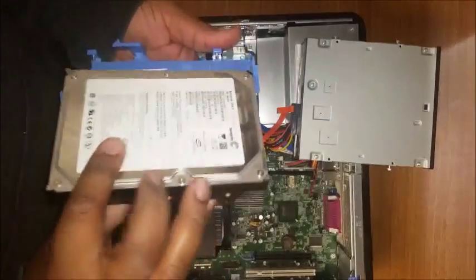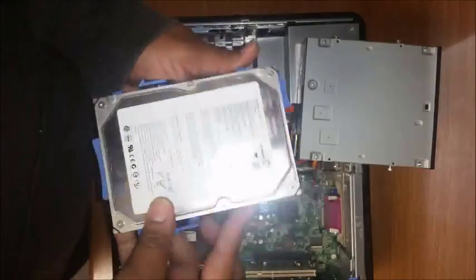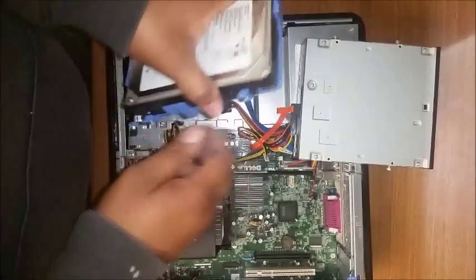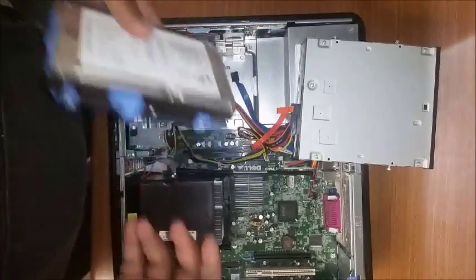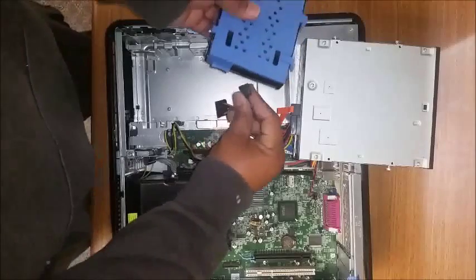Get your new hard drive and place it back in there exactly the way the other one came out. Pay attention to how you removed the old drive, then proceed to put the clips back in the holes — that's how they latch in and stay secure when moving about in the machine. Identify the data and power connectors.